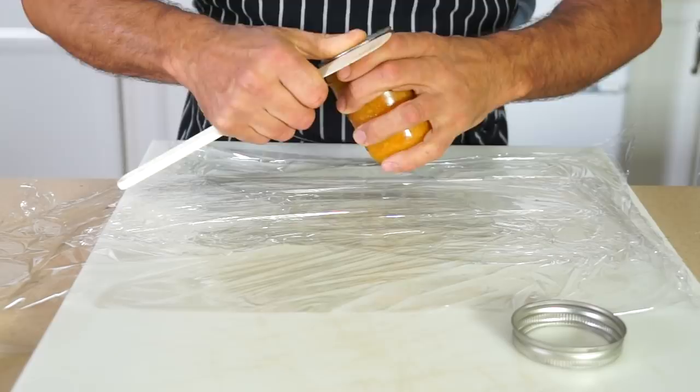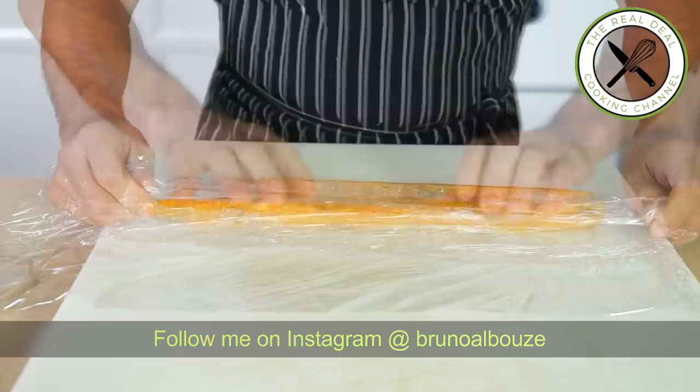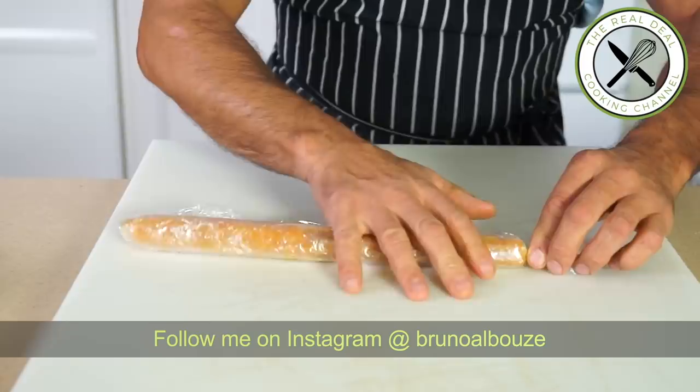Lucky me, I found a jar of mandarin marmalade. I'm going to turn this into a frozen cylinder to be placed in the center of my chocolate Yule log. To get this fantastic and easy-to-make mandarin marmalade, check out my website.